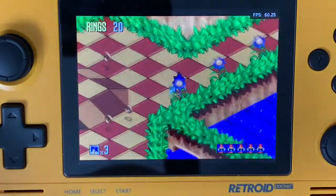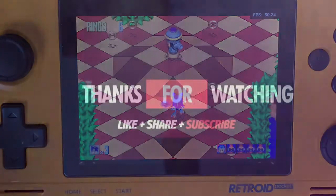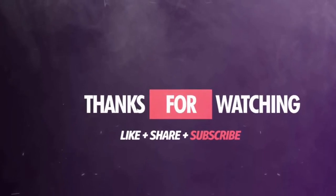Thanks again for watching, guys. Have a great day, and I will see you around. Bye.